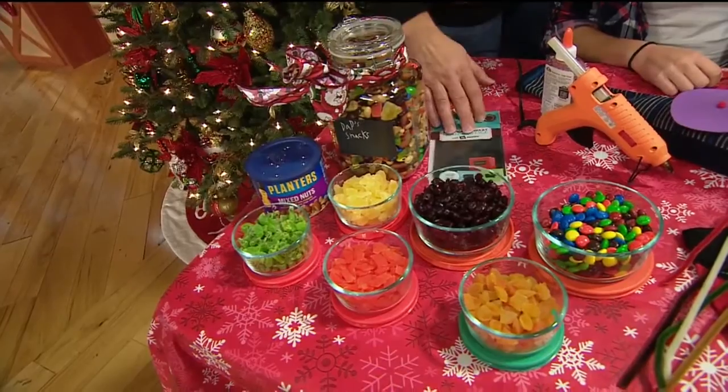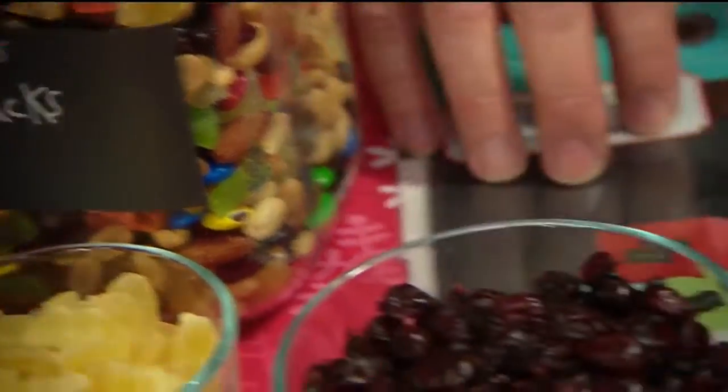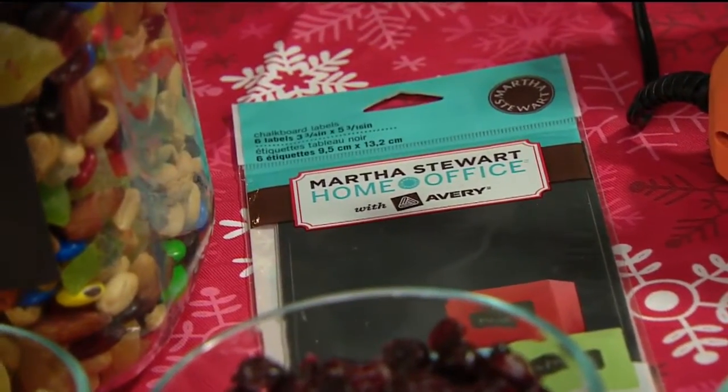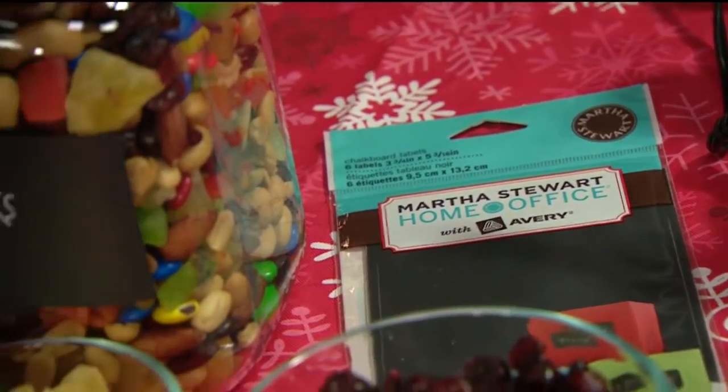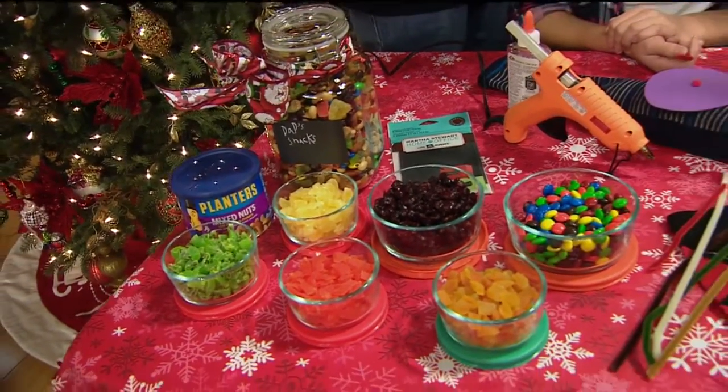The label that you put on there is one of those chalk labels. I just went to Staples and got a chalkboard label. That way when you're ready to change it, you take a little water with a finger or a sponge, wipe it off, and write something new. That is great.